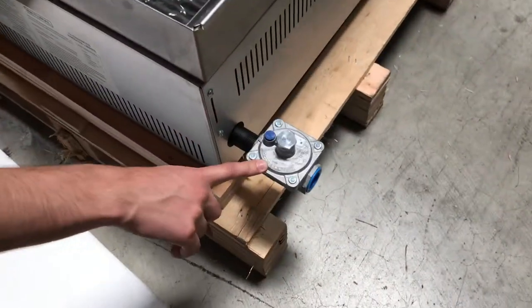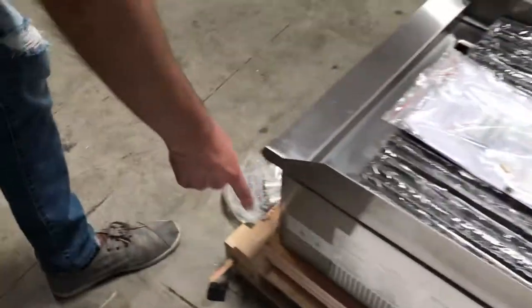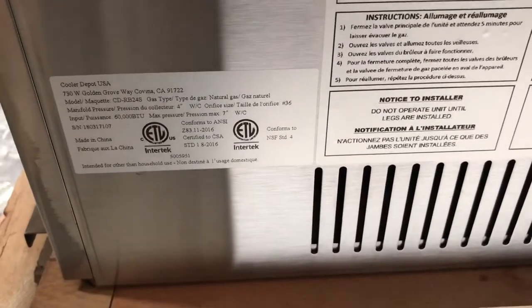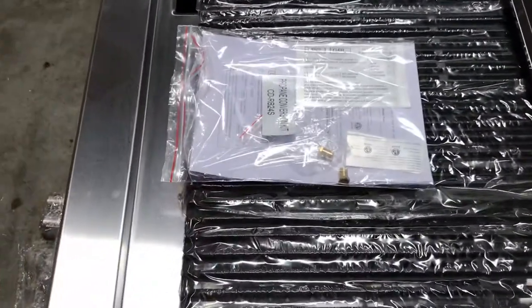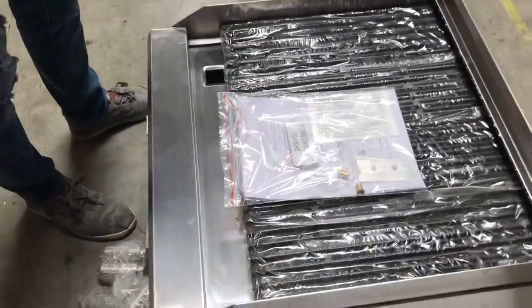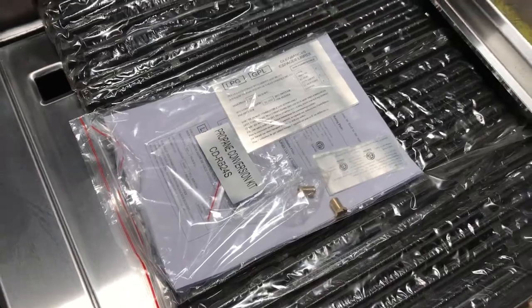You will be provided with a regulator for this unit as well as legs here in the front. On the side, you can also locate a sticker on this unit. ETL certification is going to be right there, as well as the model name and information on the broiler. You also have a conversion kit that will come with this unit, so you can either use natural gas or liquid propane for this broiler — you have both options.